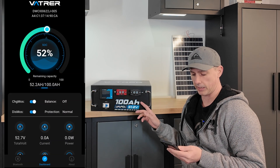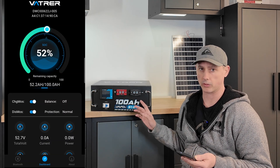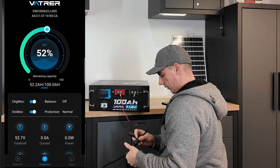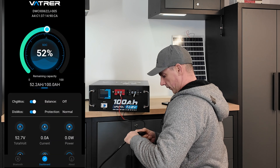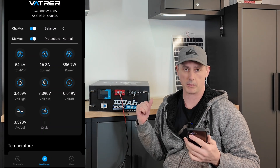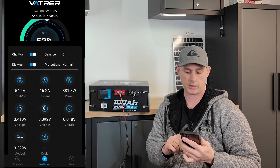Now let's hook up a charger to this and see what the app does, because I need this battery at a full state of charge in order to do my capacity test. You can see on the app we are charging with 16.4 amps or 880.2 watts. I'm going to let this charge up and we'll take a look at the app again once it's fully charged and see what the voltage cell differential gets to. It may be a little high because it needs to cycle a few times to balance the cells out, which the BMS will take care of.